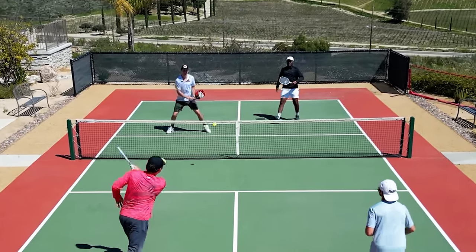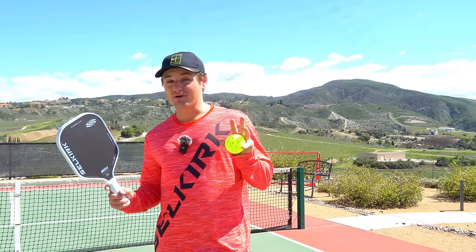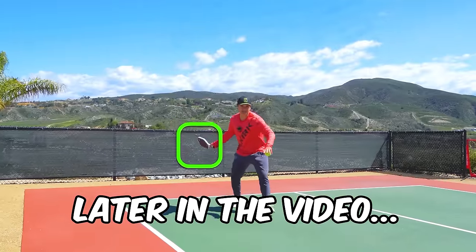Hitting hard drives from the back of the court is one of the best ways to move forward and take over the kitchen. If you can't get enough power though, going for these drives can be a death sentence. So in today's video, I'm going to give you all the tools so that your drives are more powerful and more effective.